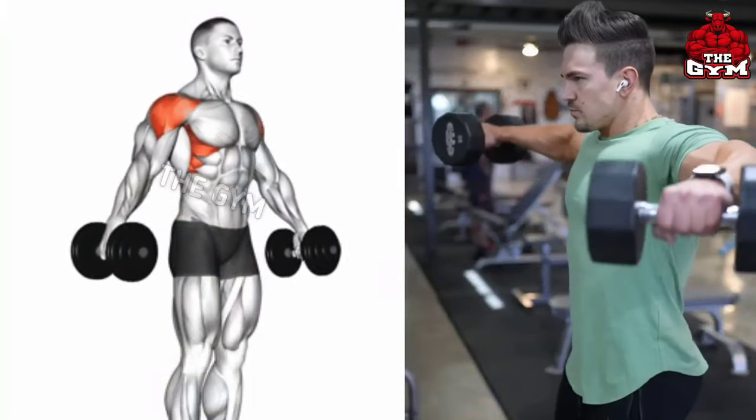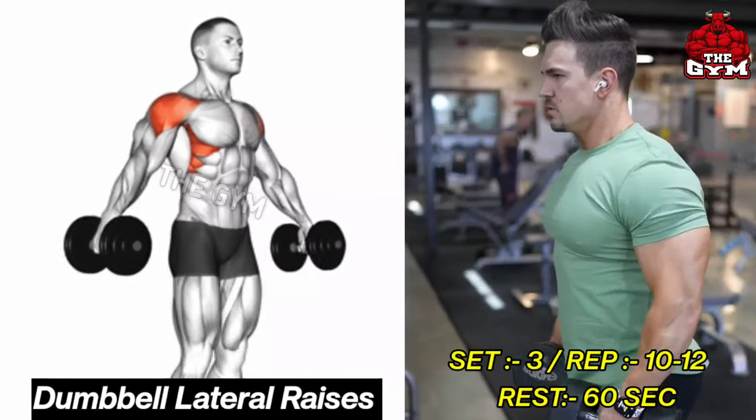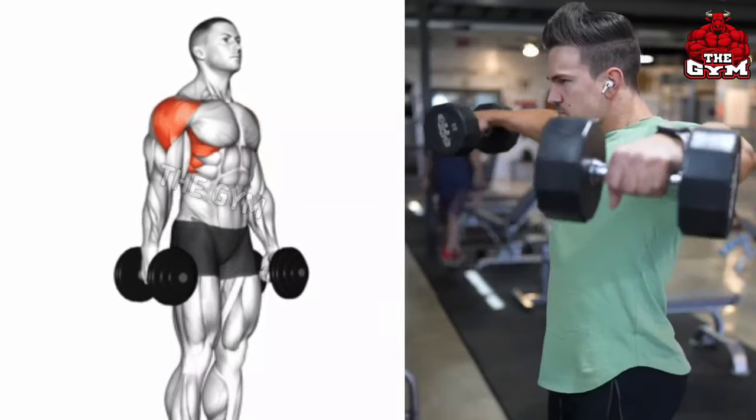Dumbbell Lateral Raises target the lateral deltoid muscle. Along with increasing the strain and flexibility of the shoulder, they also give it a good shape. This is an isolation exercise, due to which the load comes directly on the shoulder muscle.